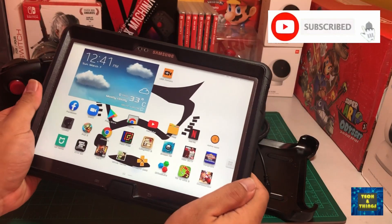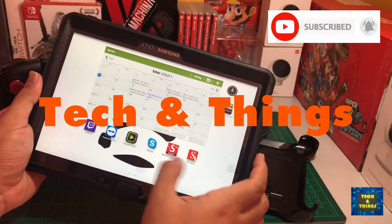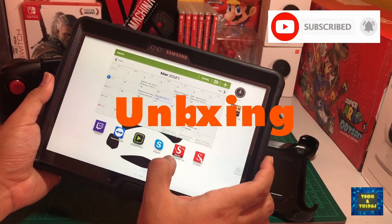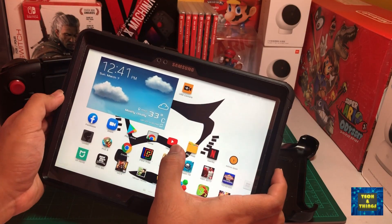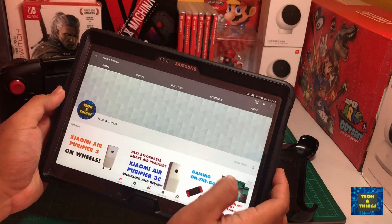Hello there, Tech Buddies! Welcome to Tech & Things! This channel is created for product unboxing, product review, and preview of gadgets that we already have in our house, or further tech that we want or are interested in.